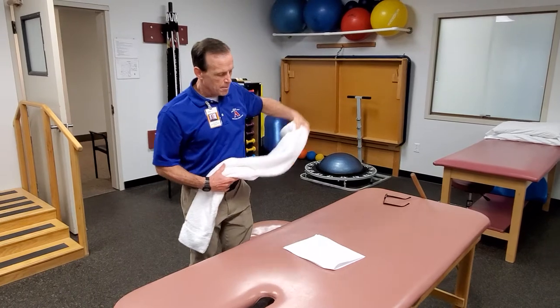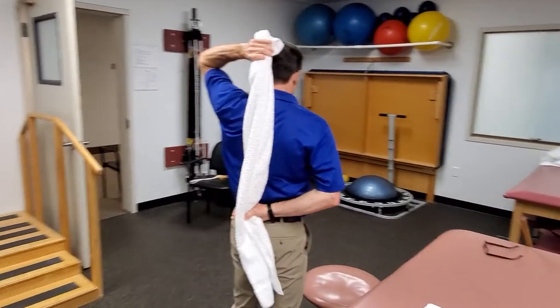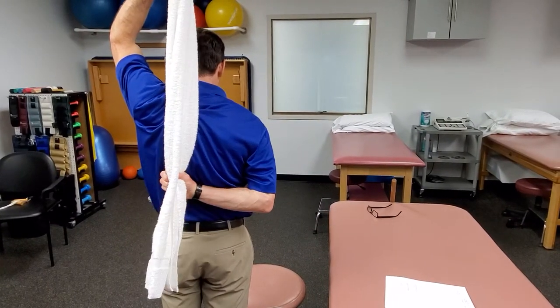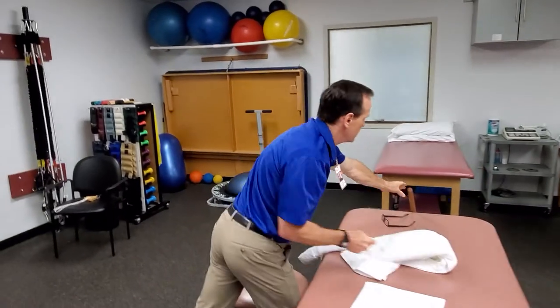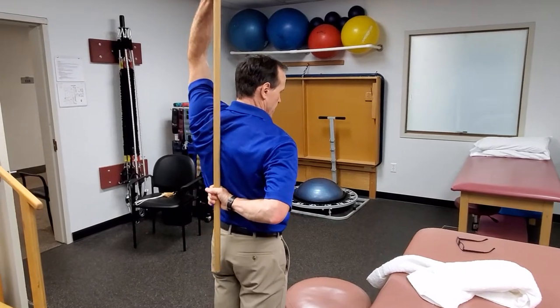Using the towel or a dowel to get internal rotation. You're going to typically have the patient hold the towel like this, pull up with the top arm to try and get more internal rotation. You can do the same thing with the dowel as well, coming up that way.